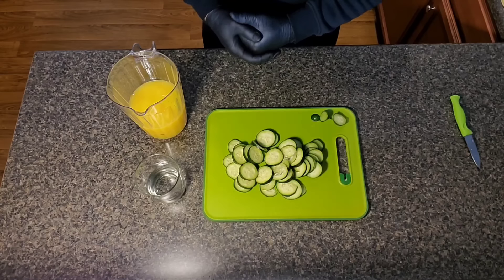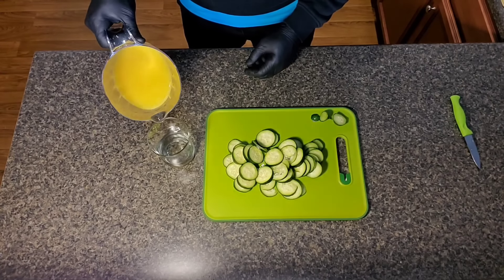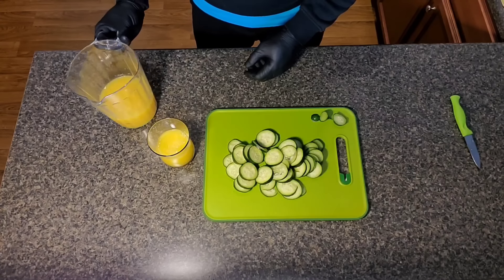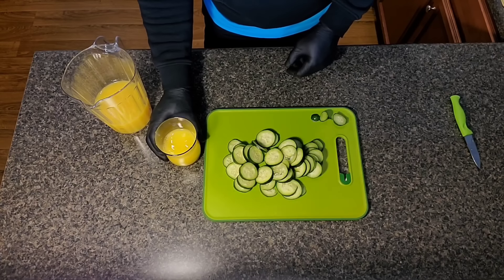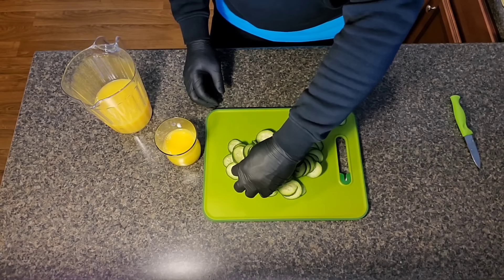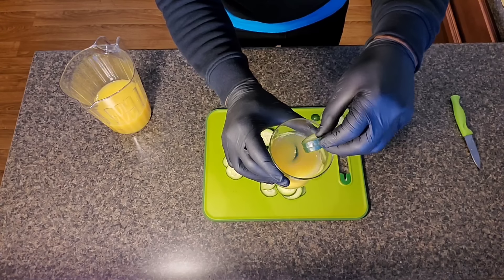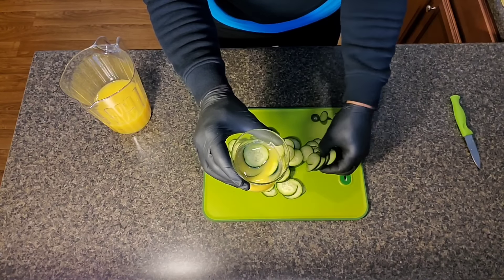So now I'm about to pour my juice. I got my orange juice and I'm going to pour it in — going about half a glass full. And then we're going to put the cucumbers in. Just drop them in there. I'm going to drop a whole lot in.